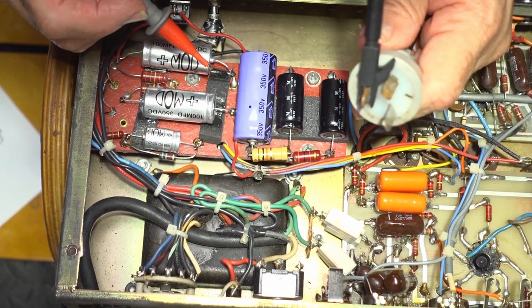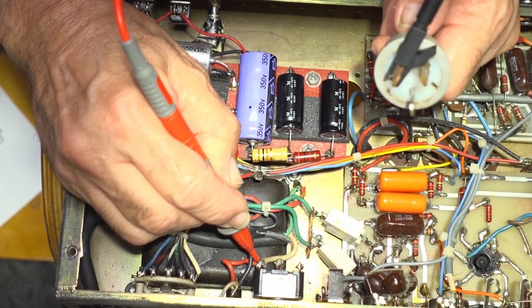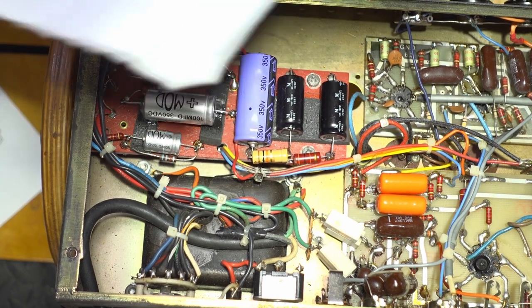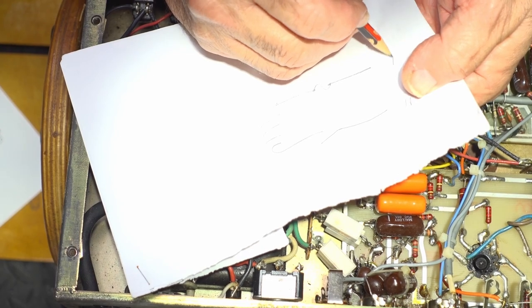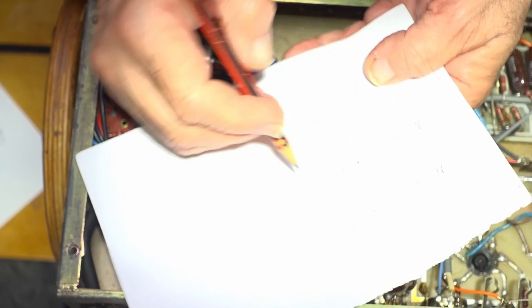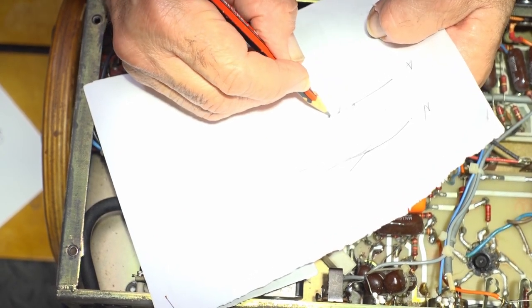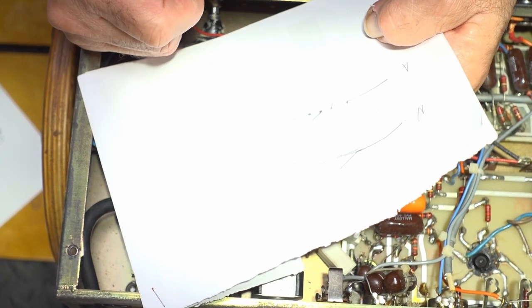So what we've got is this on the neutral and this on the active. I have to rewire this — put the neutral straight to the transformer, active to the fuse, fuse to the switch, and switch to the transformer.